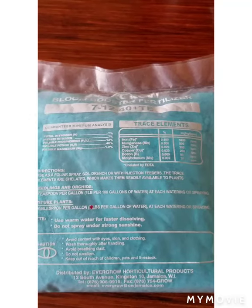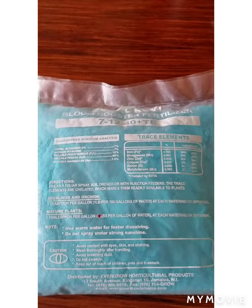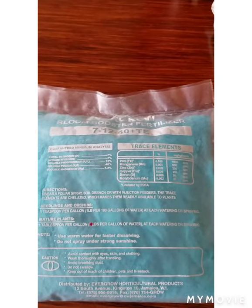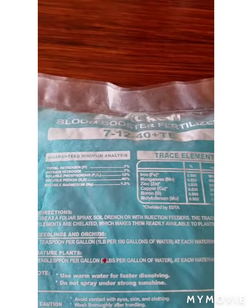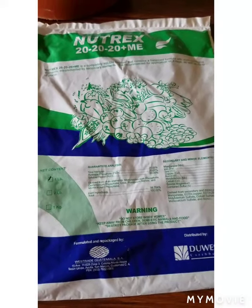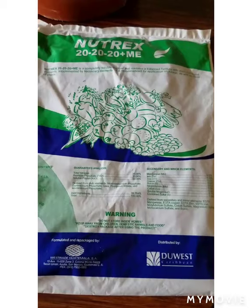Always follow the directions or recommendations for fertilizing your orchid as given on the label. Never over-fertilize your orchids because they do not like to be overfed — this normally damages their roots. Ensure that you check your label and follow the correct dosage. I use half the dosage recommended when I'm using tap or pipe water to mix my fertilizer.